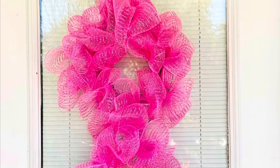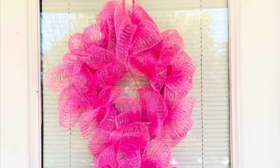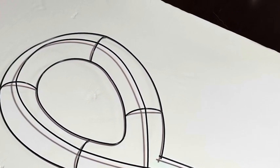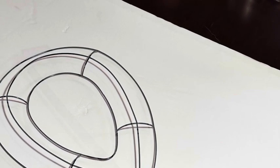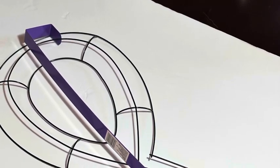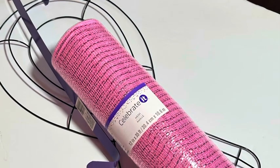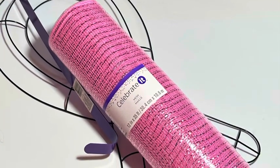Hi friends, it's Danielle with Schoolhouse Rudd. Let's make a breast cancer awareness ribbon wreath. Grab a ribbon wreath form — you'll find this at Dollar Tree — and you'll also need to grab one of their wreath hangers for over the door. You'll need a roll of mesh ribbon; you can use Dollar Tree's, but I got mine at Michael's because it's a larger roll.